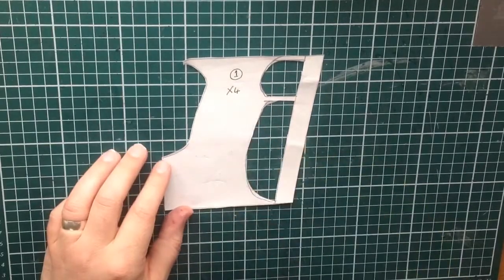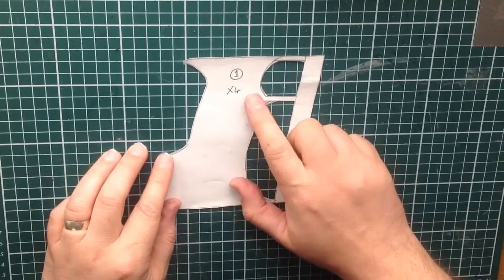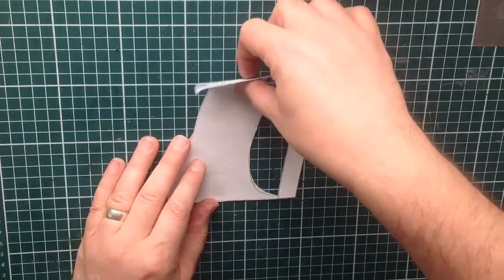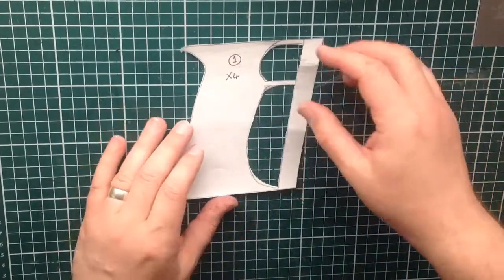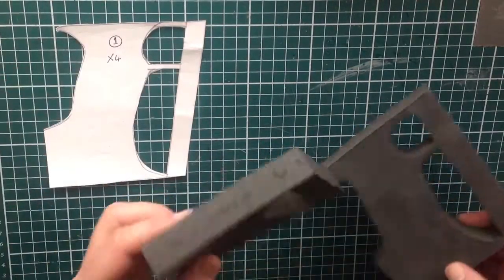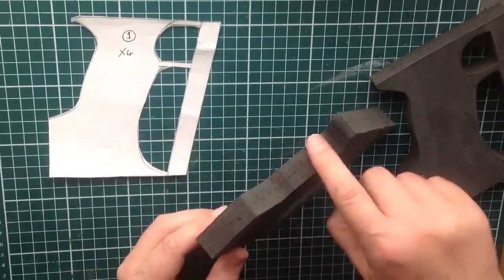We're starting off with part number one from the template — times four, because you want two parts for each gun. So you'll cut this out four times and stick two together, giving you a piece 20mm wide. If you can get 20mm foam that's brilliant, or if you've got a scroll saw store you can stick two pieces together and just cut it out.